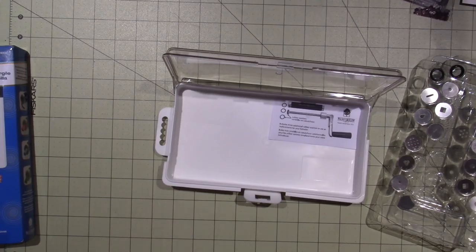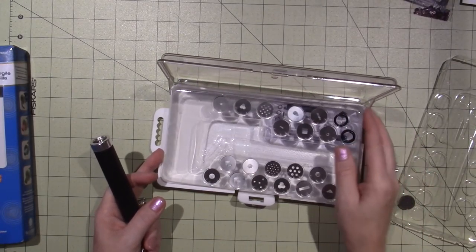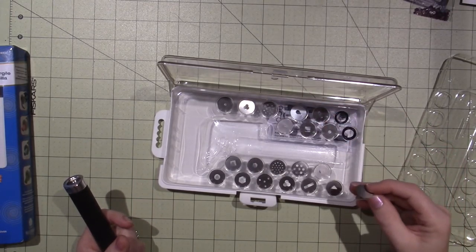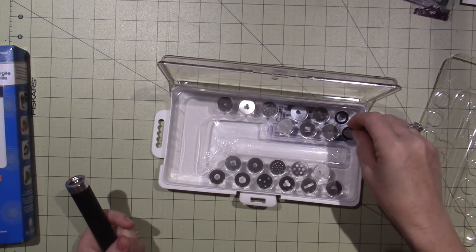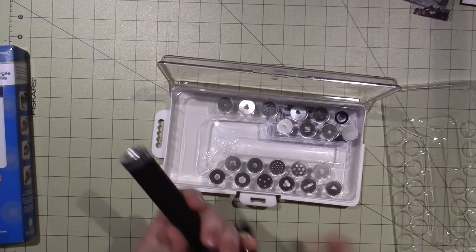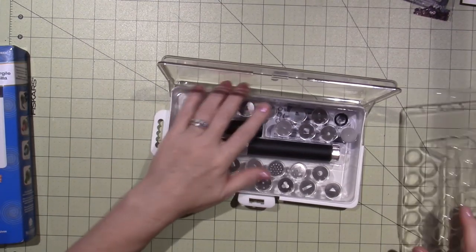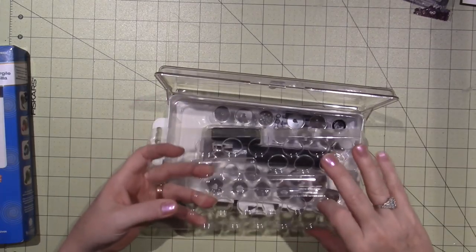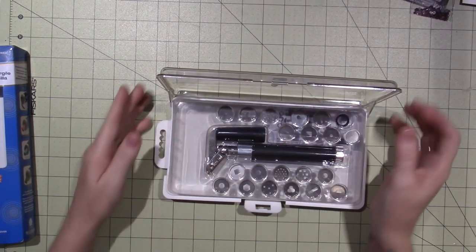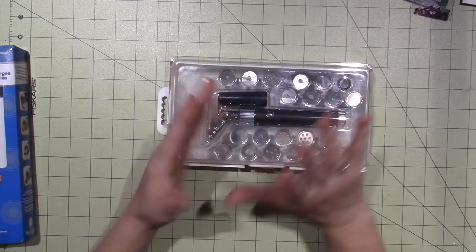I was out and about this morning so I just ran in. You guys have been sharing all of your 70% off finds. I haven't been buying — well, I've been buying fabric, basically that's it. I really haven't been buying any paper crafting.